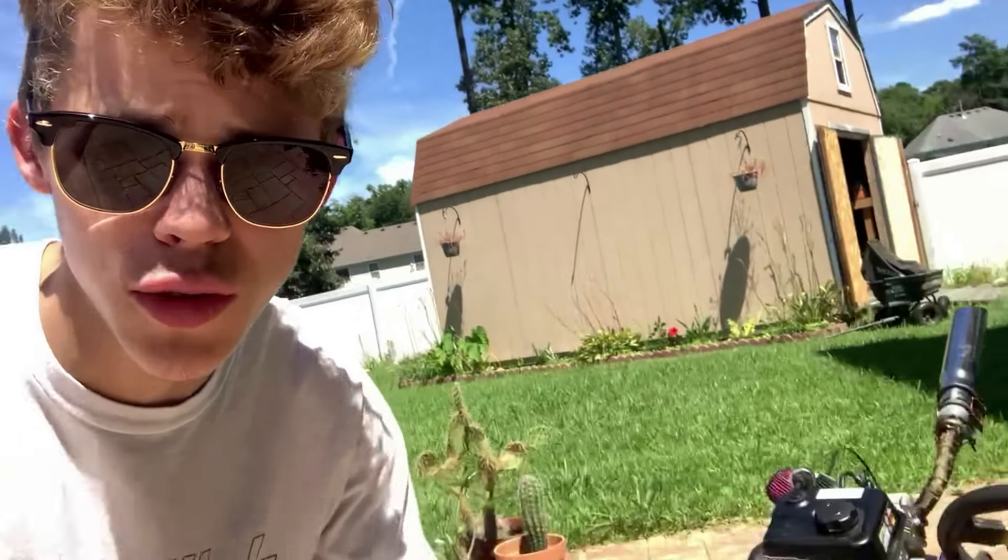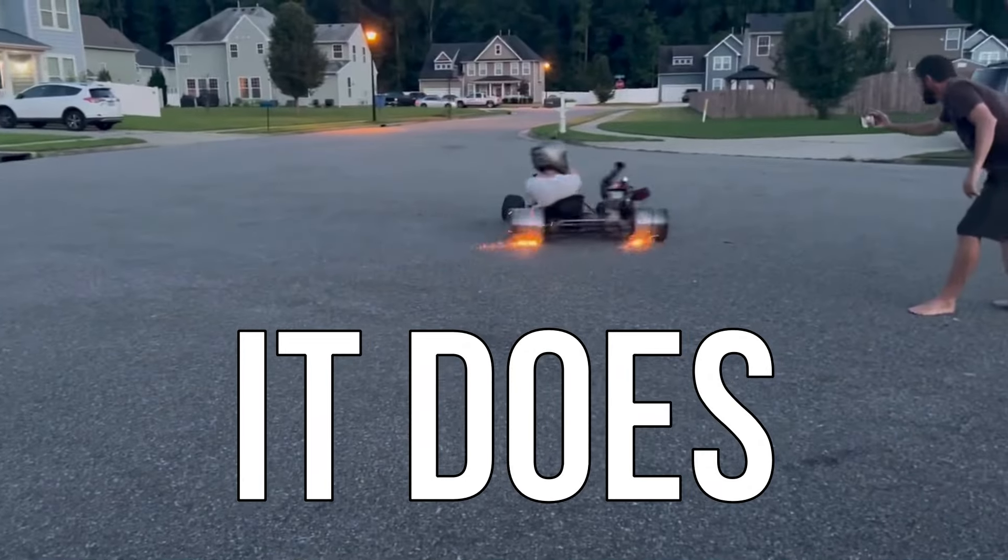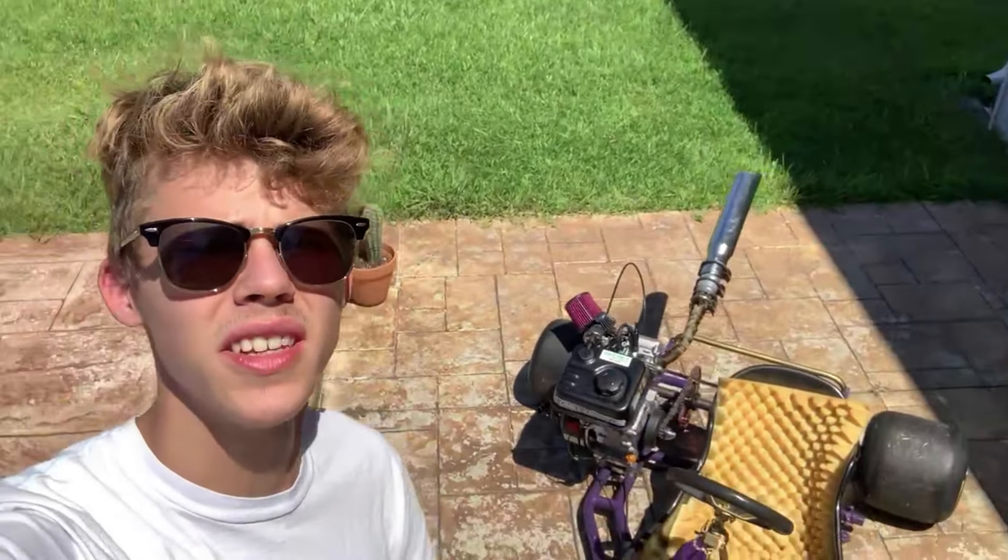Today is finally the day to answer the question that nobody ever asked: can you use metal drift tires on a go-kart? I've been wanting to do this for a very long time, but you never find metal drift tires online — nobody makes them. So one day at work it hit me: metal buckets. People make metal buckets, they're wide enough to fit tires. I'm gonna buy some, throw them on there, and see if this thing will drift and kick up sparks. I think it's gonna be sick.